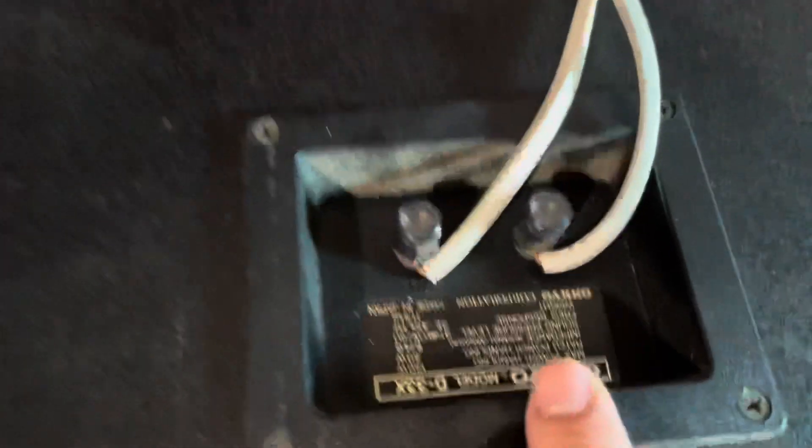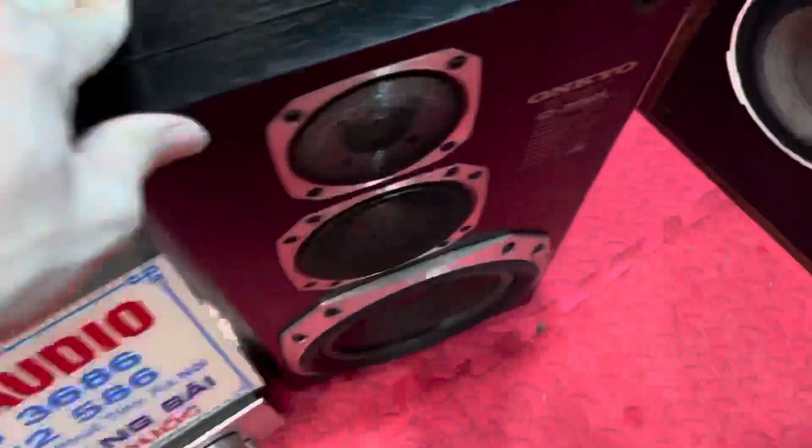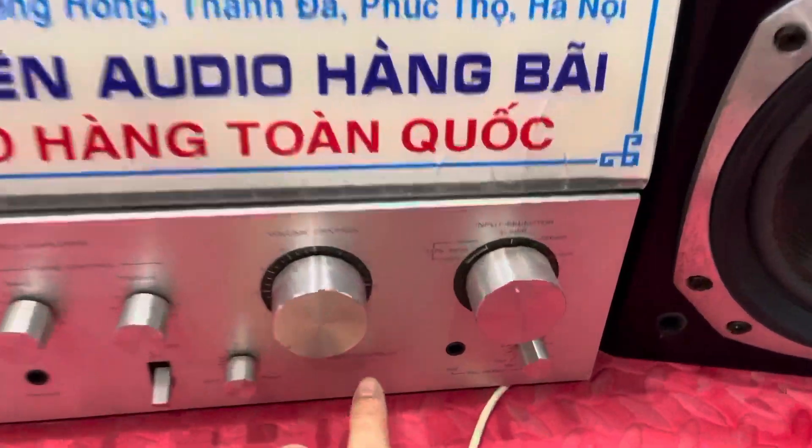Đôi loa này có công suất cao: 150W trên một thùng, 4 đến 6 ohm. Giá 4 triệu 200 nghìn đồng, đẹp xuất sắc, nguyên đầy đủ e-căng, sử dụng màng carbon. Với đôi loa này thì các bác đánh với con âm ly Chio, nên mà ghép với âm ly Chio 4500.